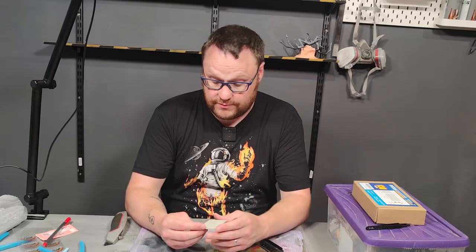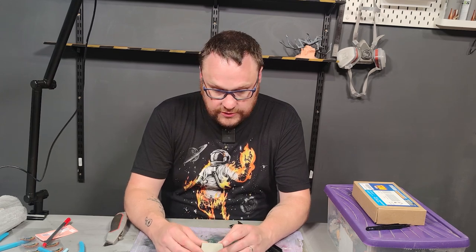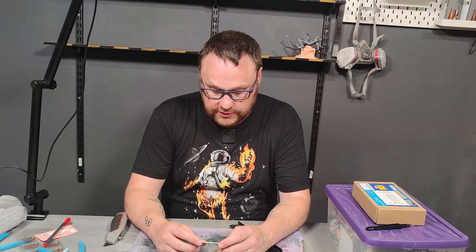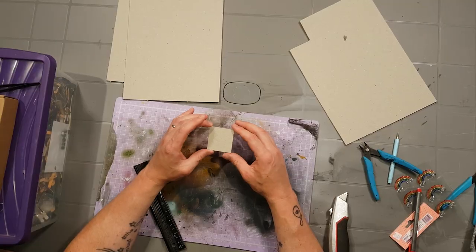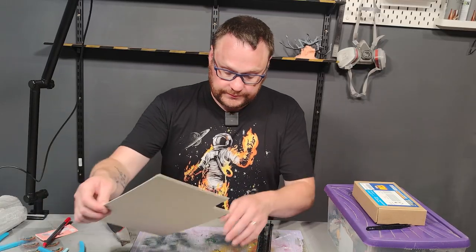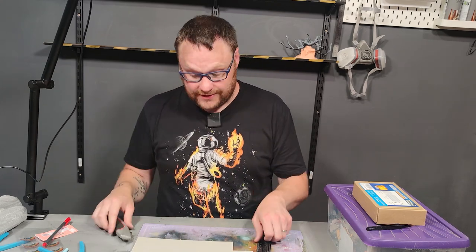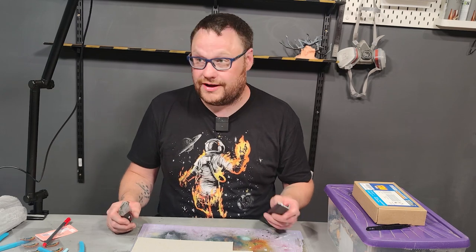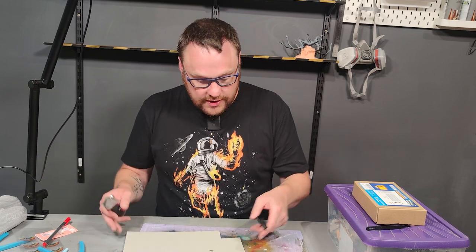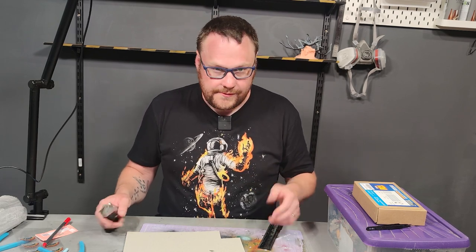That size should be big enough to give me some detail and to allow me to put rivets, mesh, and things like that. This first one is just going to be a test to see how the detail casts in the silicone. I've never used silicone to make molds before — this is going to be a learning curve. I'm quite nervous; the worst that can happen is it just goes wrong.